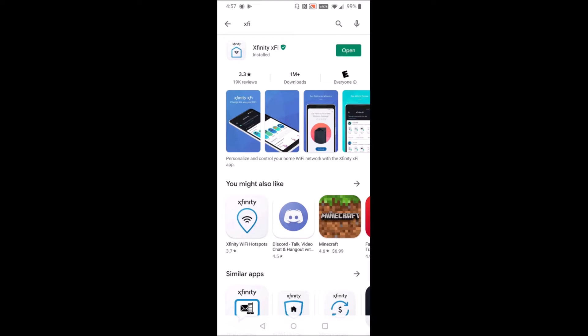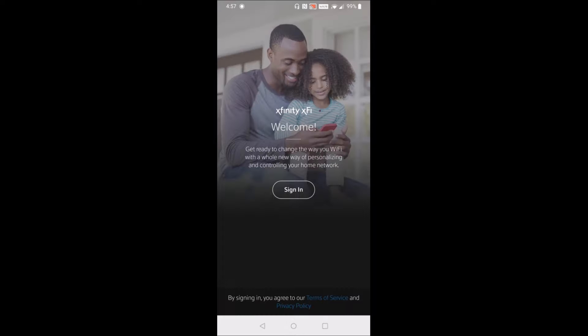Then we can open up the XFi application right from the installation page, so I'm going to click open. It says, "Welcome — get ready to change the way you Wi-Fi with a whole new way of personalizing and controlling your home network." So we're going to click sign in.